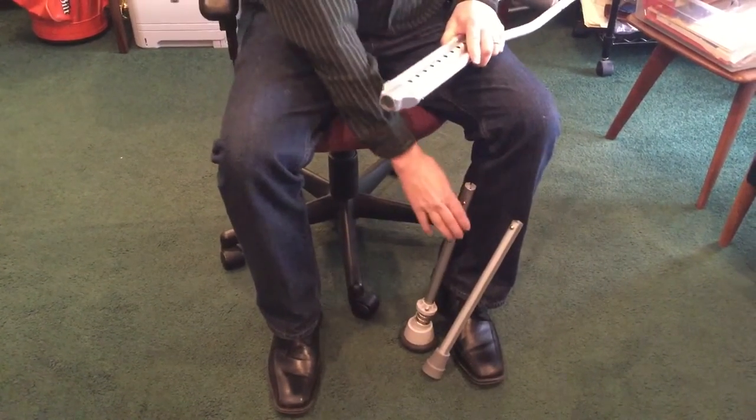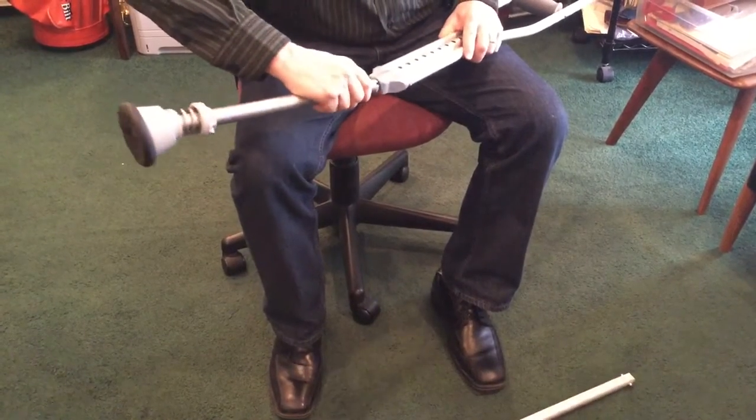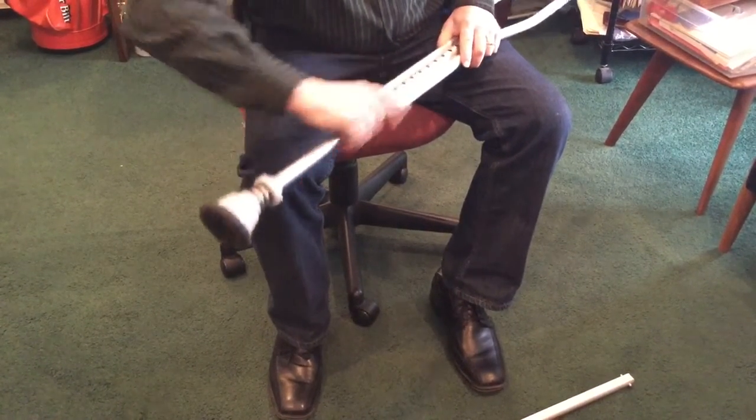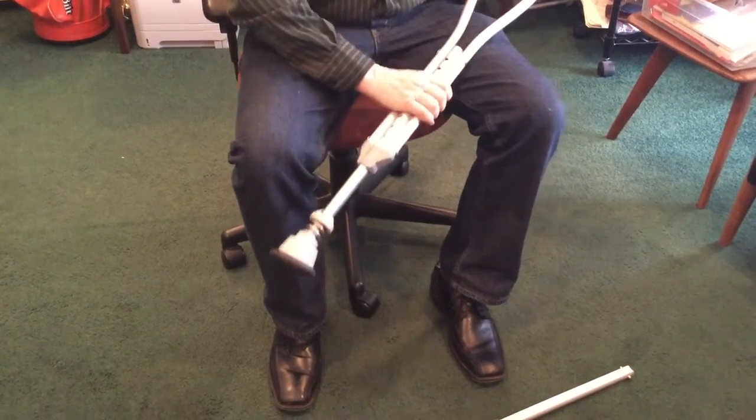Next, take your crutch kinetic adapter, again press the locking buttons with your thumb and forefinger, put them in, put the shaft in and locate it, and lock it in place. Now you're ready to go.